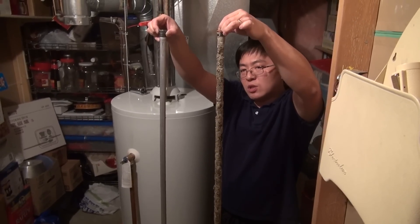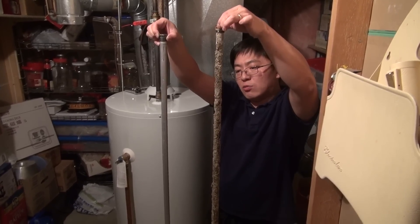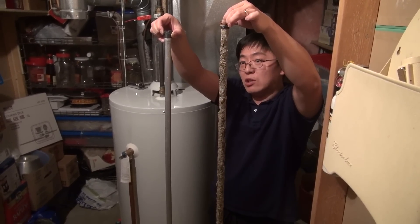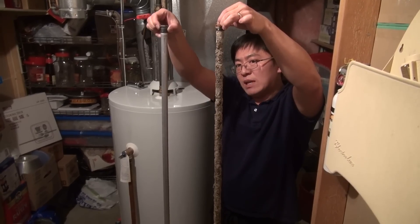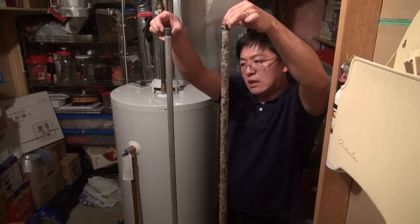Comparing these two rods — used versus new — the 14-year-old rod in this water heater is surprisingly still in pretty good shape given its age. But we're not going to take any chances and we'll replace it with the new aluminum rod on the left.